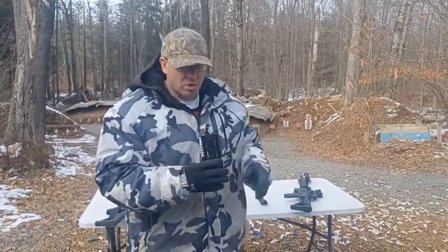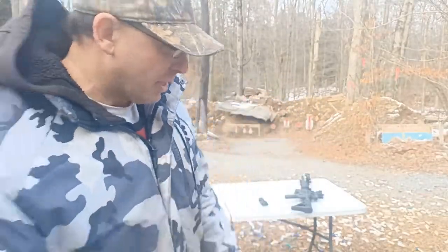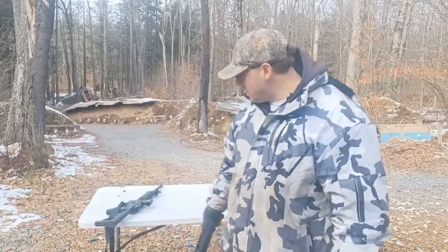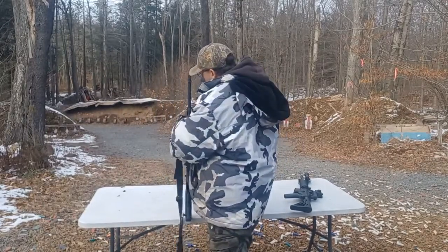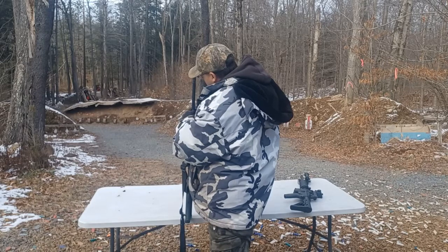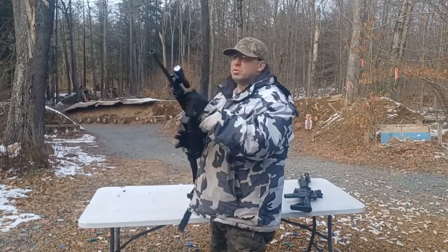It's not like an M-lok rail where you just put rails where you need them. With a quad rail you've got a lot of metal permanently on the gun. This is the shorter six-inch version — if you've got the longer ones they're going to be even heavier. So sticking with plastic is a good reason, especially on a longer handguard setup.